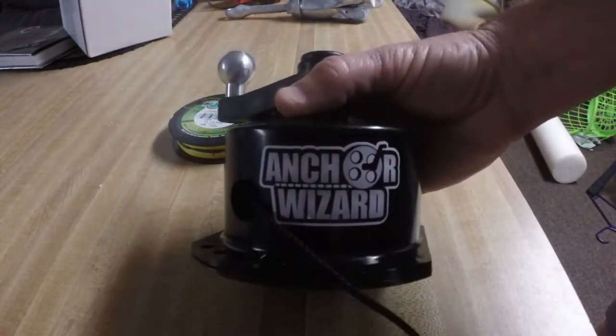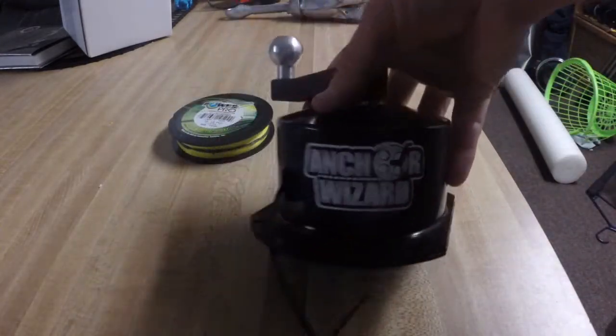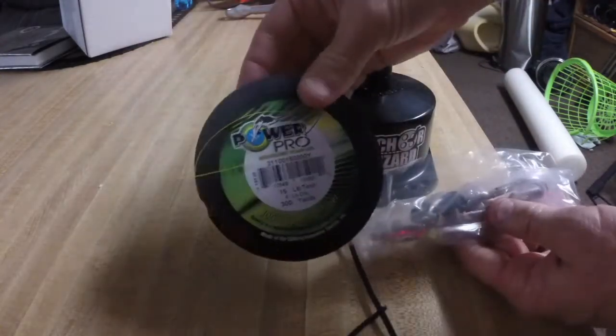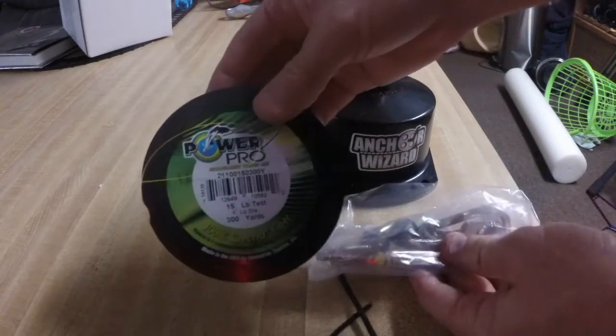Alright, this is my anchor wizard - the low profile one. I got it off Amazon and I was able to find one that just came with this and some mounting hardware. I'll show you how I'm going to attach the carabiner to it by sewing some power pro.